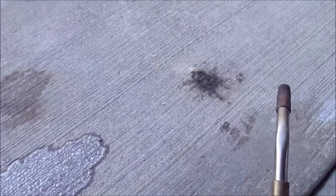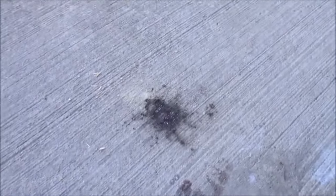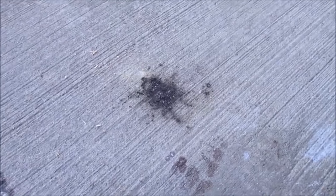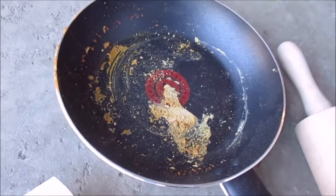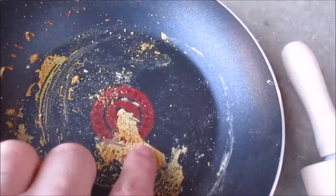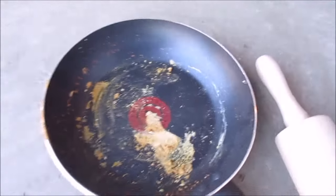Woo! Alright — poofy smoke. That worked pretty good. This stuff is hard though. Don't know how I'm going to clean my pan. This stuff is stuck on there — really, really stuck on there.